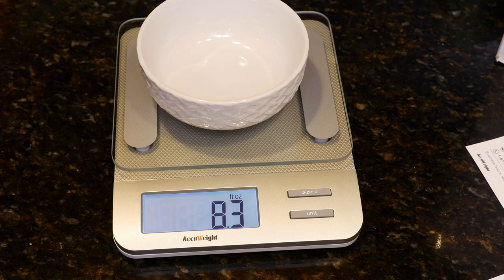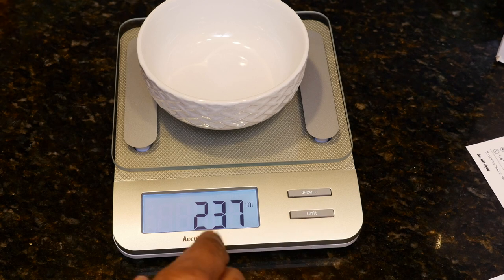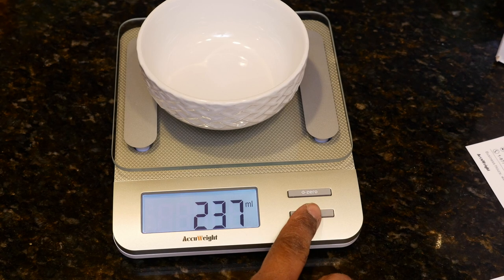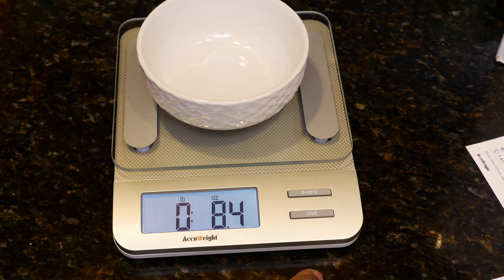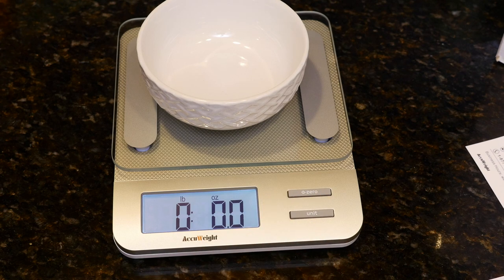So for this — you have milliliters up to 237. Okay, well for this we'll do pounds and ounces. We'll zero it out, and now we can take — actually, I've got some almonds over here.